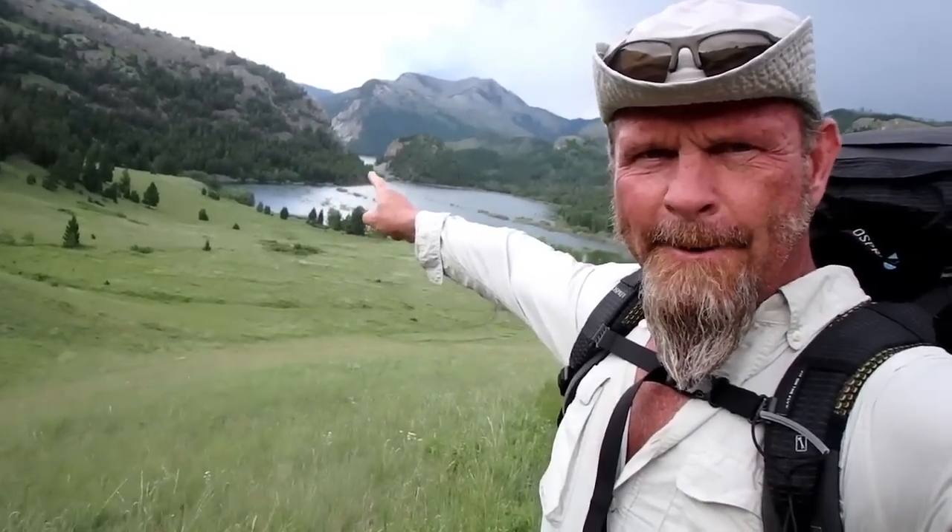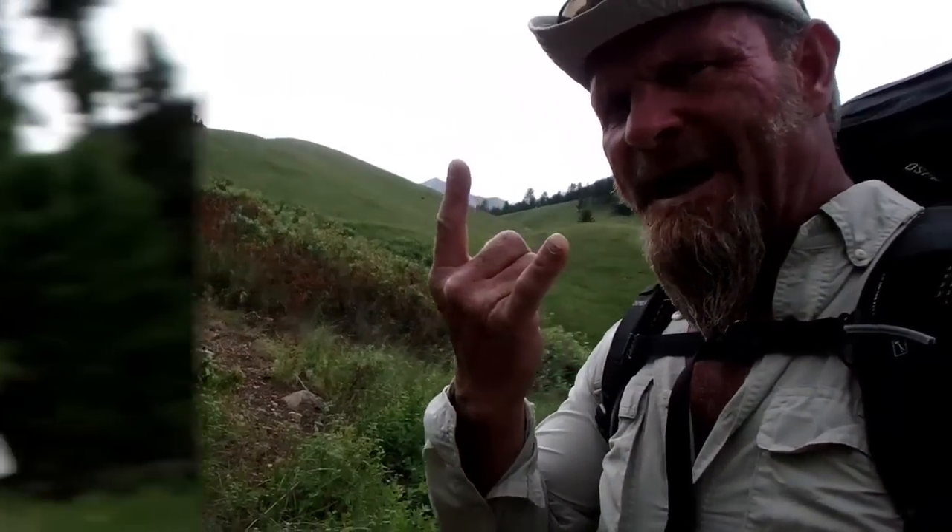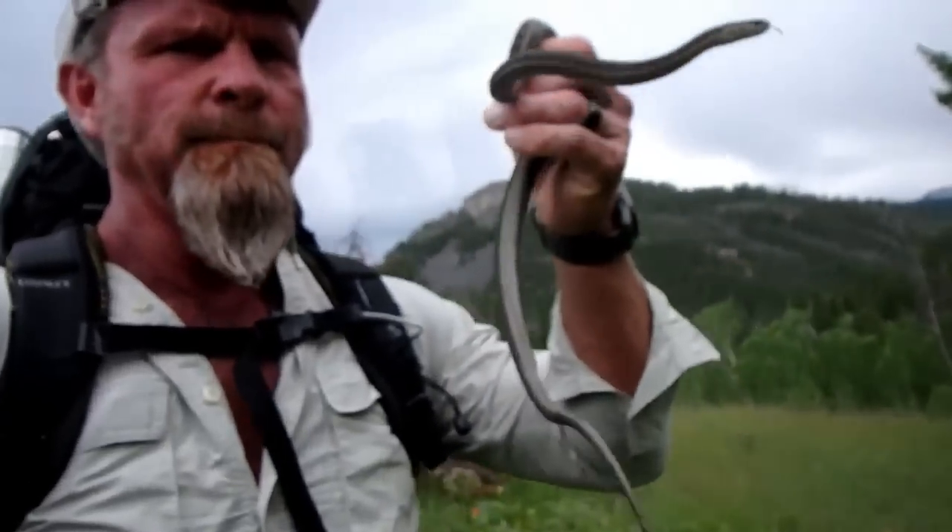Climbing. It's pretty steep. We came in from that way right there. Let's drive on. Wildlife everywhere — look at this guy.